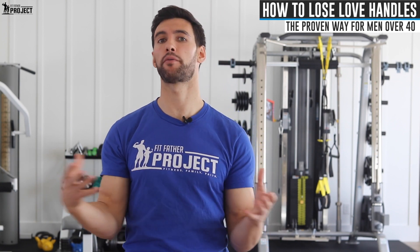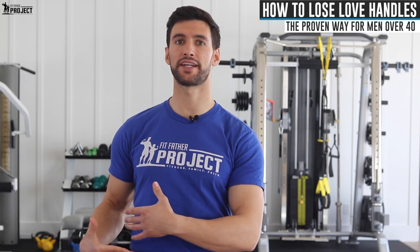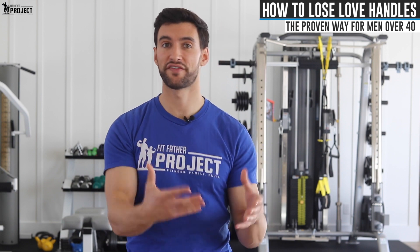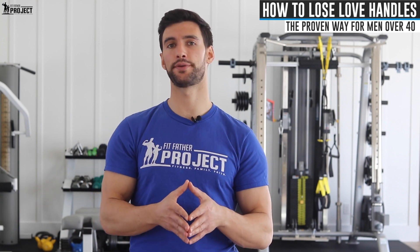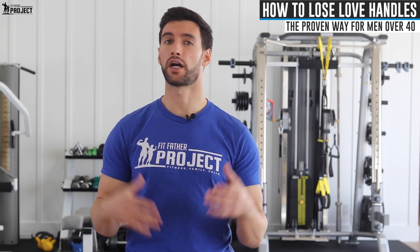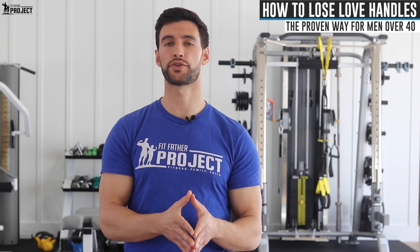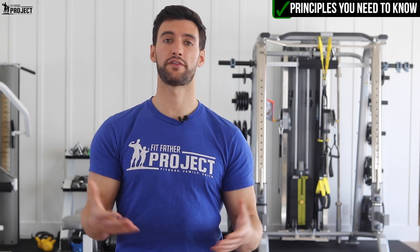The good news is that if you're on a proper plan that's helping your body lose fat, and you happen to have a body type where you accumulate fat around this area, that's where your body is going to lose the fat from. By getting on a proper weight loss plan, your love handles will reduce. Applying the tips in this video over the next 30 days, you can dramatically see your love handles reduced by a couple inches — you might even have to buy new pants.